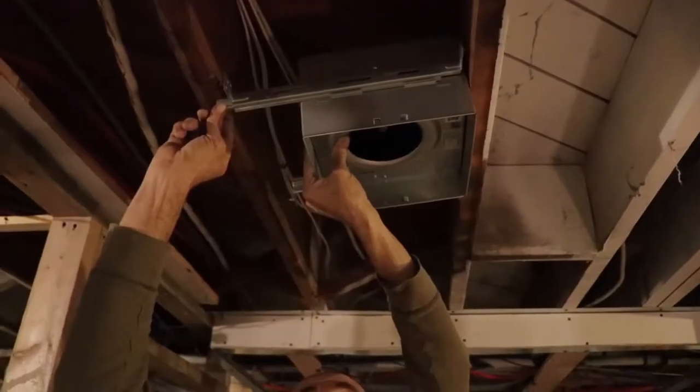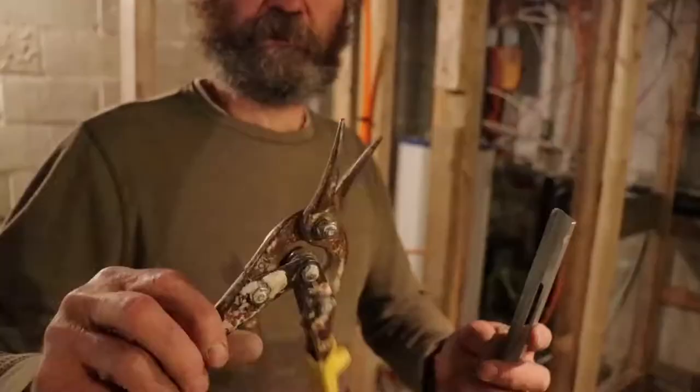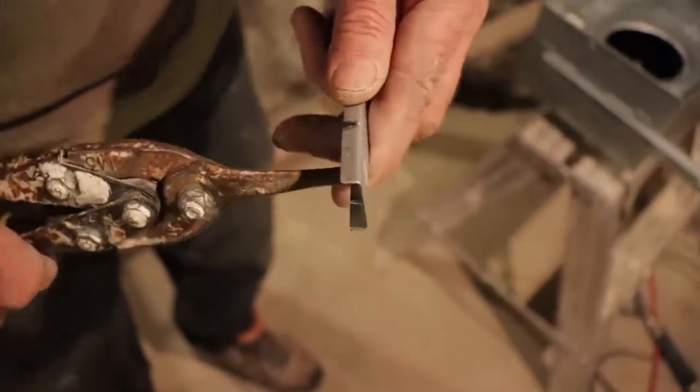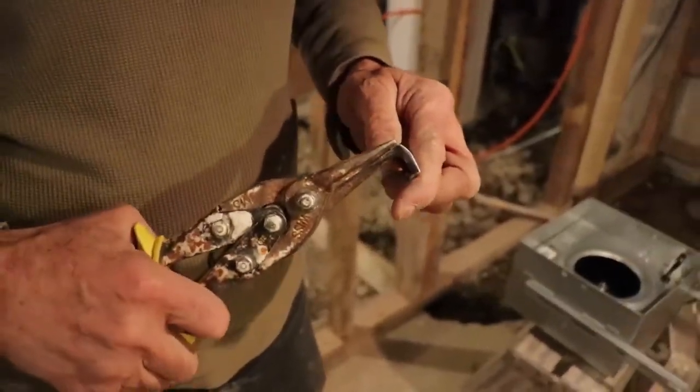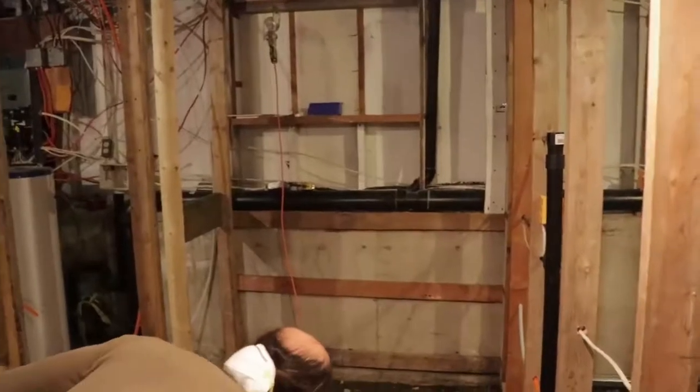The bracket is a little bit too long between the joists, so I will have to cut it. Let me bring it down and cut it. I'm just gonna use this tin snipper — I'm just gonna cut a piece in there. If you don't have a tin snipper you can use a hacksaw. So let's put it up.